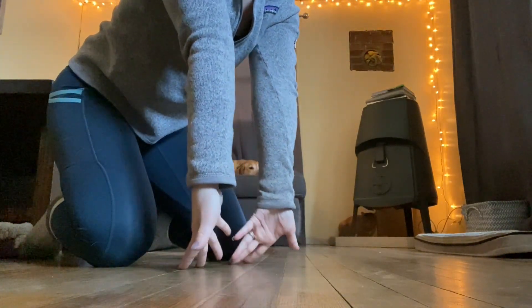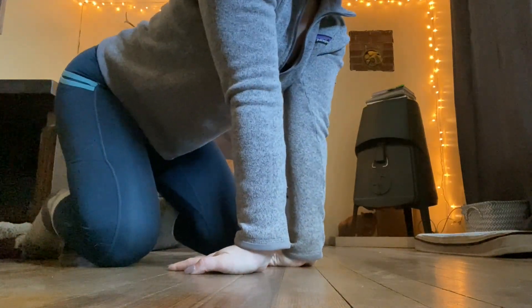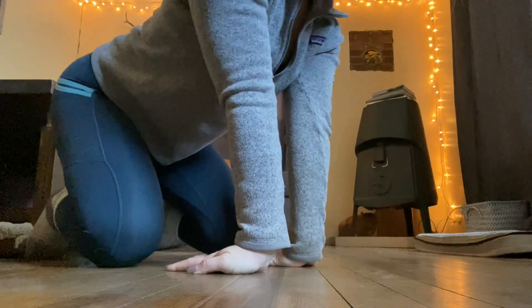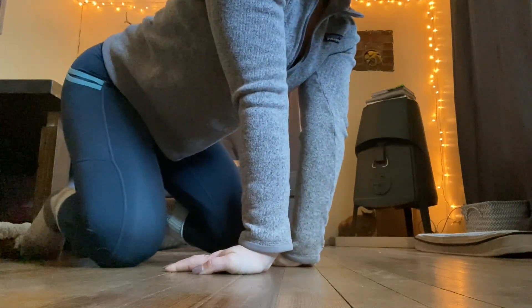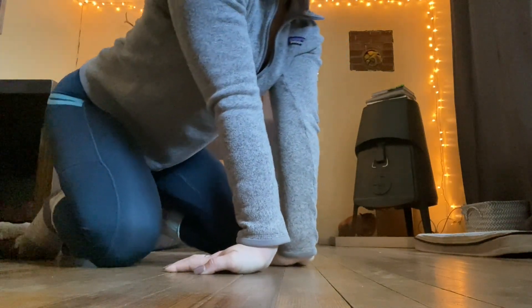Now you're going to spin those hands around to face your knees and do the same thing — rock back and forth about five times. Keep those arms straight.